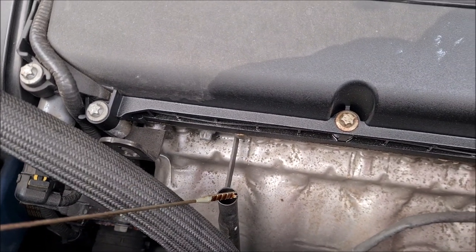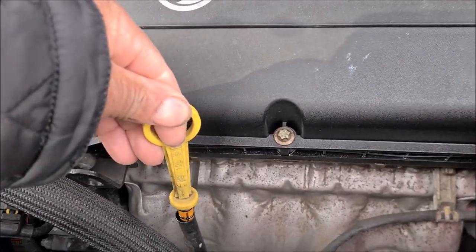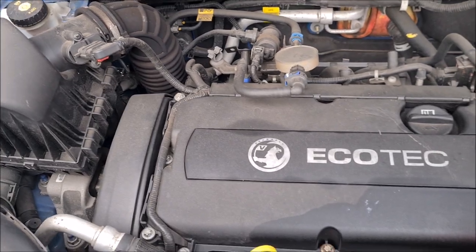We've just been running the engine so we'd have to let it settle down, because we're currently trying to solve a coolant leak or an airlock in the system.